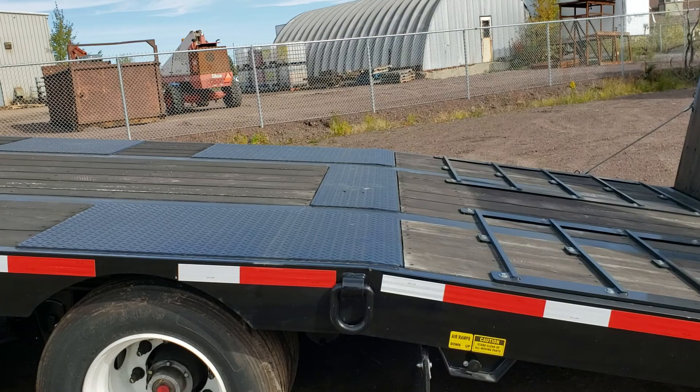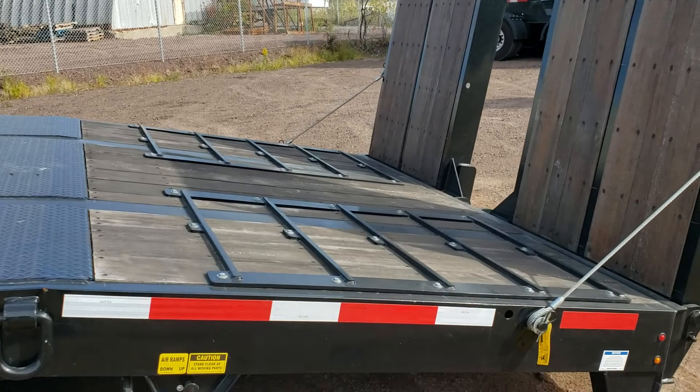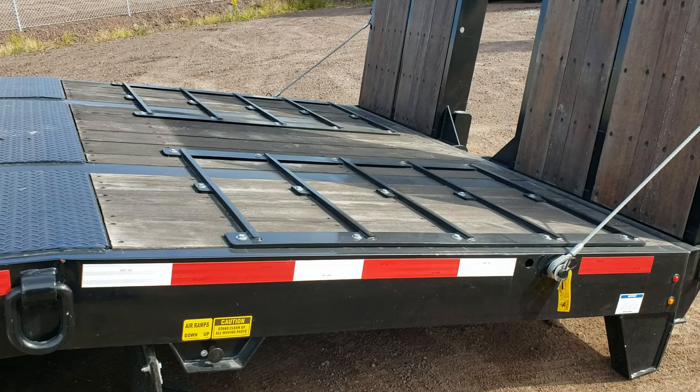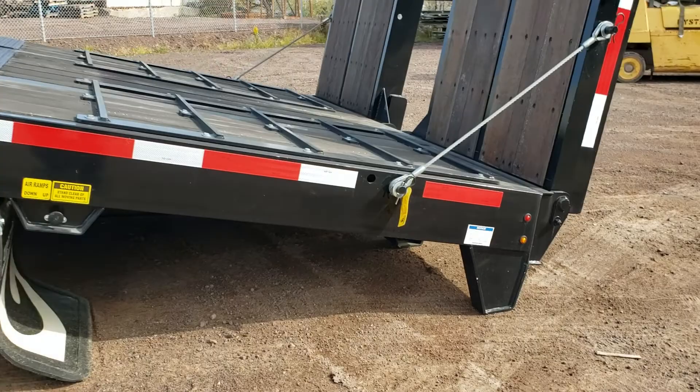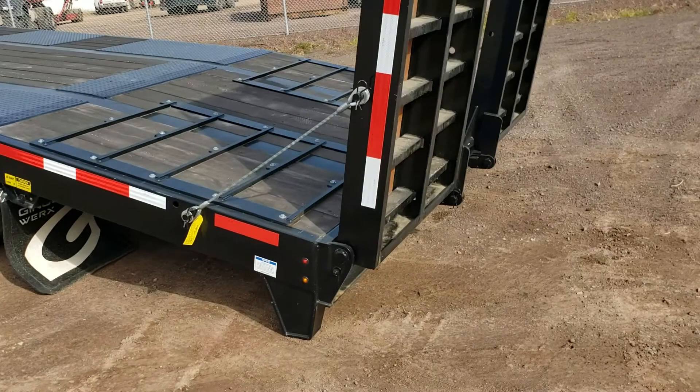We add these removable grouser bars for traction. Getting onto the trailer, that area is where you're going to have the most amount of trouble, and this is going to help you out. These are awesome — going to give you really good stability loading a machine on, it's not going to be shaky, it's going to stay stable. There's four of them and they all touch the ground really nice.